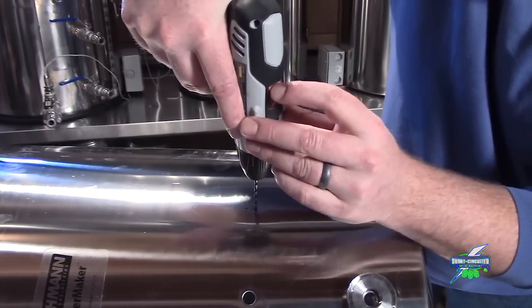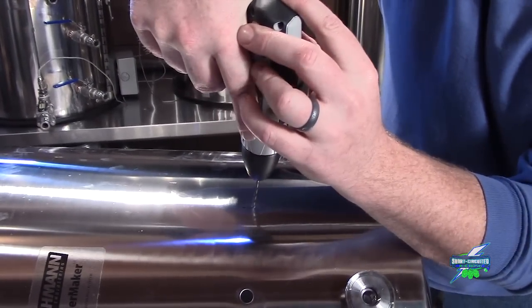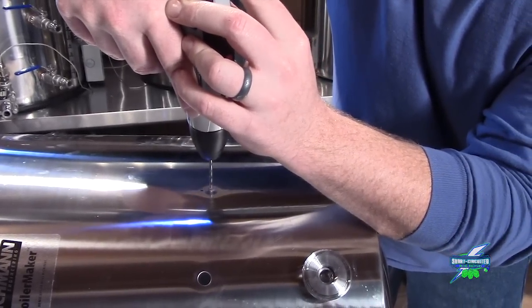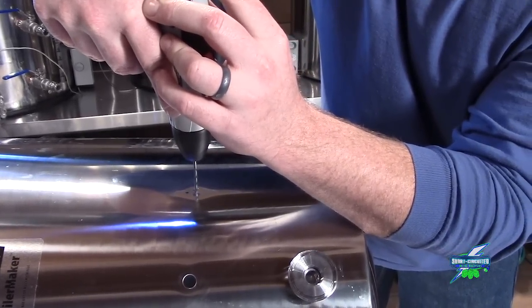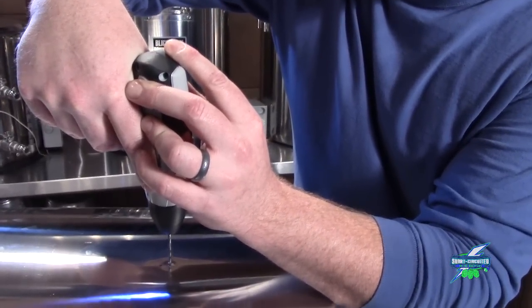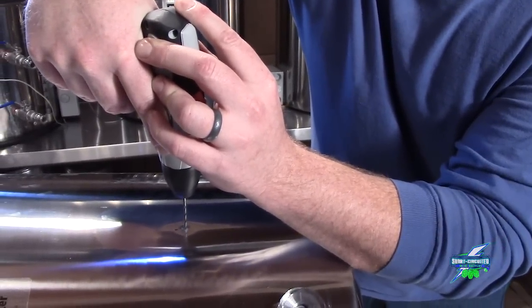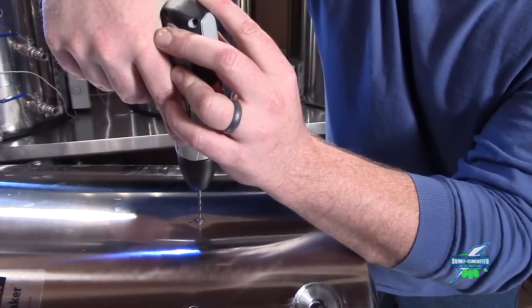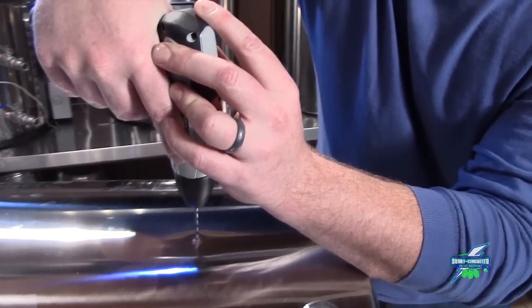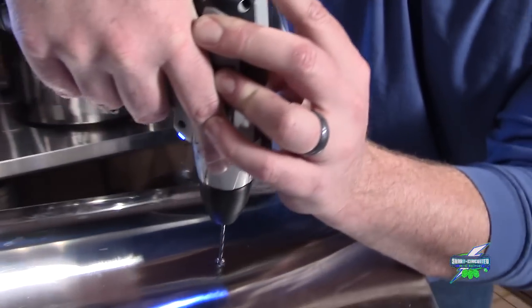It almost screws in — sweet. With stainless steel, you want to try to go as slow as you possibly can while still cutting, because it will burn up your drill bit in a heartbeat. The slower you can go and still cut, the better off you'll be. You'll get smoother holes and less wear and tear on your drill bits.